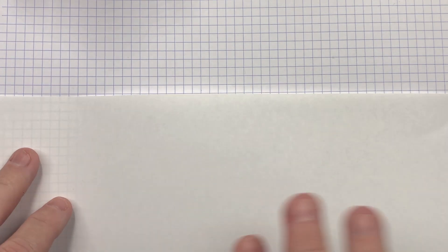Tomoe River 52 GSM in the white. A lot of people get confused because I have what looks to be a grid on this page — it's actually an Oxford Optik pad. These are the pads I use when I'm writing my writing samples for pen reviews. They have these little squares, and I use that as a guide when I put this very thin sheet of Tomoe River over it, so I can write a little bit straight on the page.